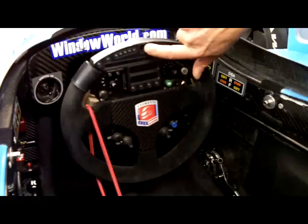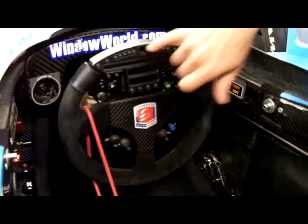Right in this little window here, it tells you what gear you're in — whether neutral, first, second, third, fourth, fifth, or sixth. There are six speeds in these gears. To go to neutral, you actually have to push this button, pull this gear lever back, be in first or second gear at the time you do it, and then the car will go to neutral.